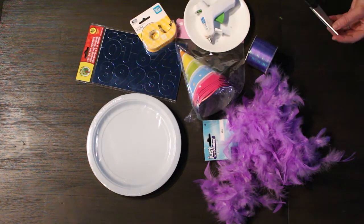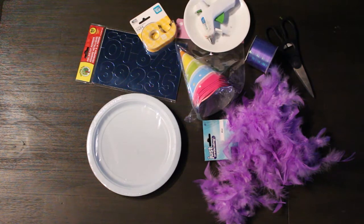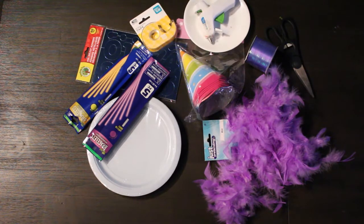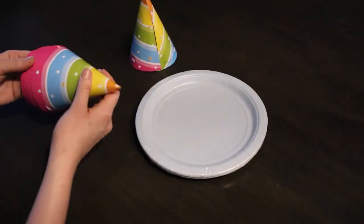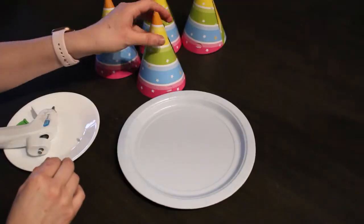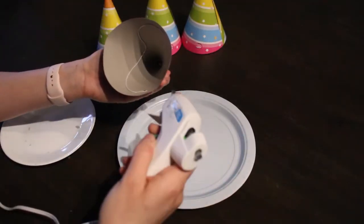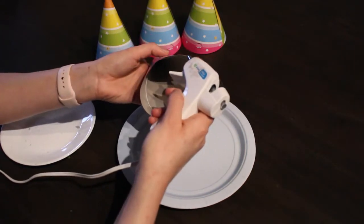I did not end up using the double-sided tape or the ribbon. You're also going to need a hot glue gun and some hot glue, a pair of scissors, and lastly two packets of bracelet glow sticks.